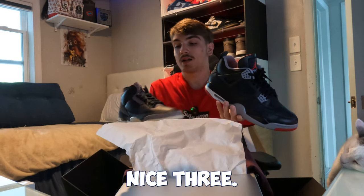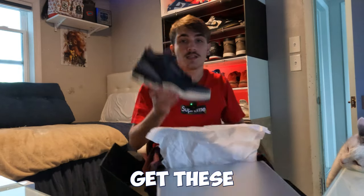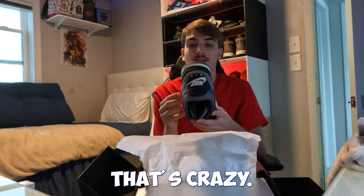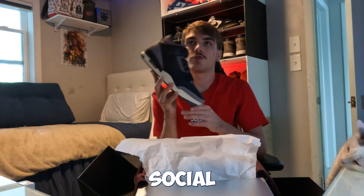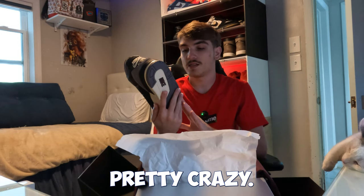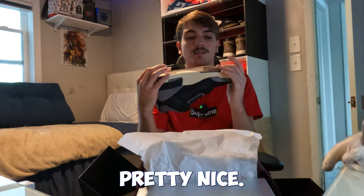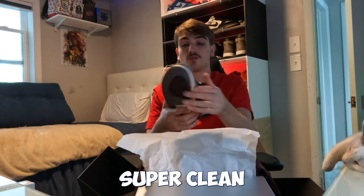I prefer Fours over Threes, but this is definitely a nice Three. If you're a Jordan 3 person, these are really cheap right now. If you didn't get them for retail, they're literally going for under retail — size 10 is under retail. Retail is $250, and the last sale was $251, which is crazy. There might be some backdoor action going on. I got this pair on the Social Status raffle for like $245-$250 after taxes.